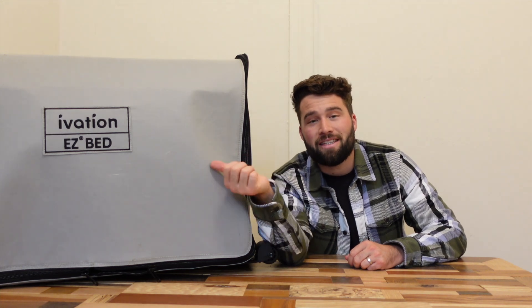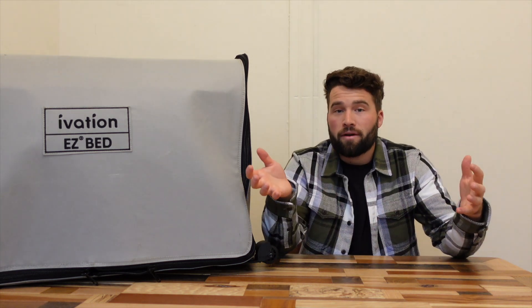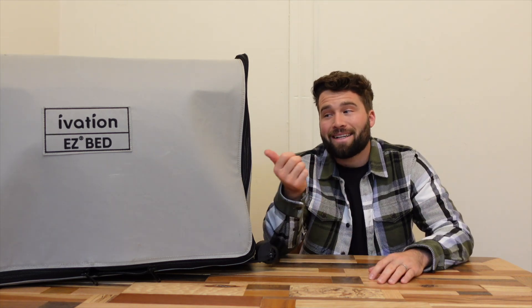Hey everybody, it's Scott here from the Gear Rules channel. Earlier this year I did an overview of this Ivation EasyBed mattress. In that video I went over some basic specs, showed you what it looked like when it was inflating and deploying out as well as deflating and what it took to get back inside the box so to speak. And in that video I promised you all a review, so let's do it.